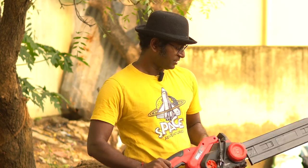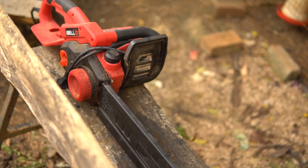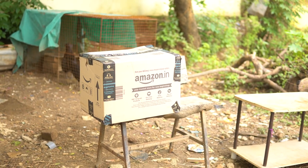Now that I've purchased it, let me go ahead and do the unboxing and show you what is inside the box and how hard or easy it is to assemble the kit. I understand this is not a great place to do an unboxing video, but I want to get to work as soon as I assemble the chainsaw.